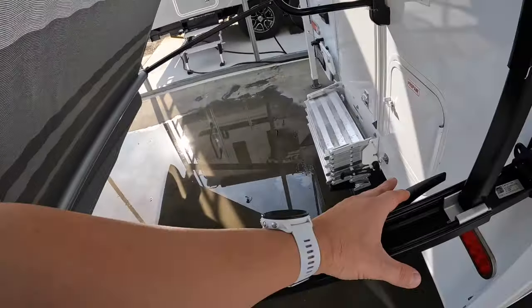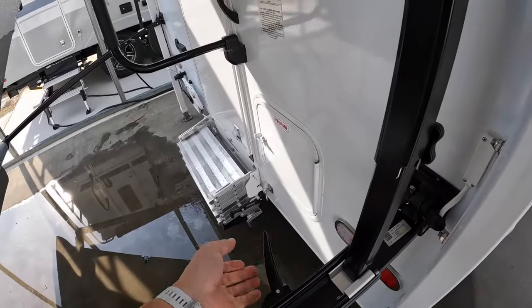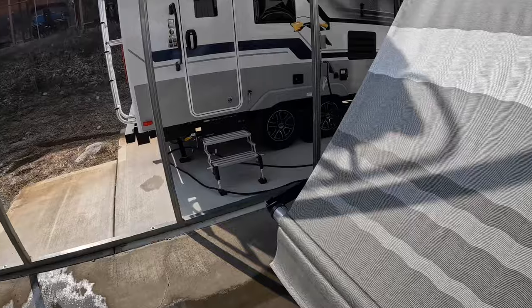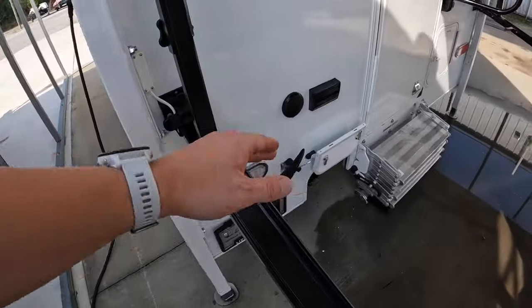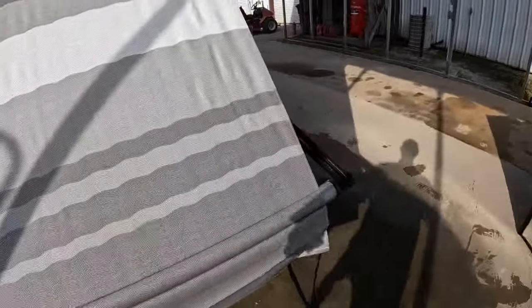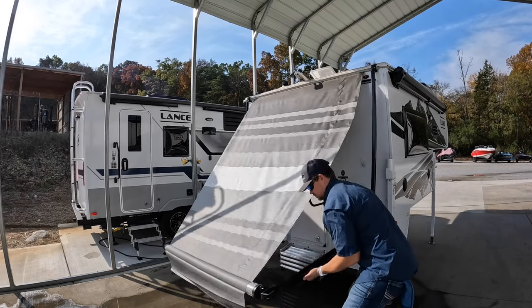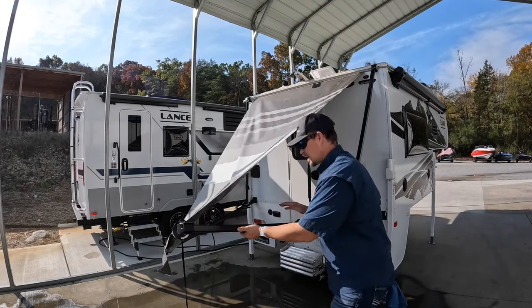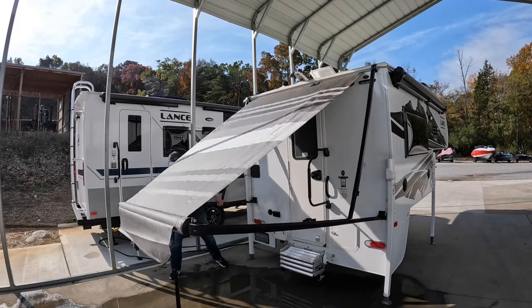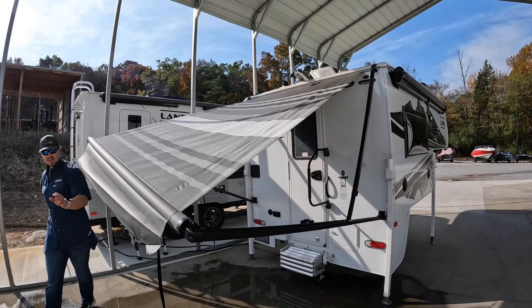Here's where the fun happens. What we're going to do next is take these and basically pull them up towards us. That's going to allow everything to slide up both sides. You'll do kind of one side at a time until you get it all the way extended. I'm going to start by working these arms up kind of side by side and let it lock in. You'll hear them lock in there, so they catch.